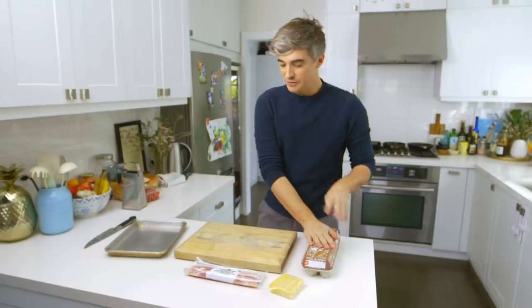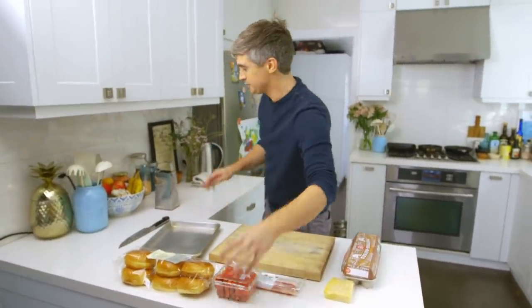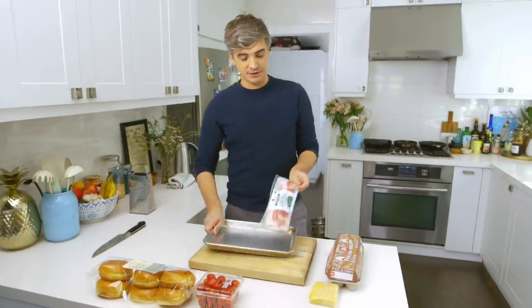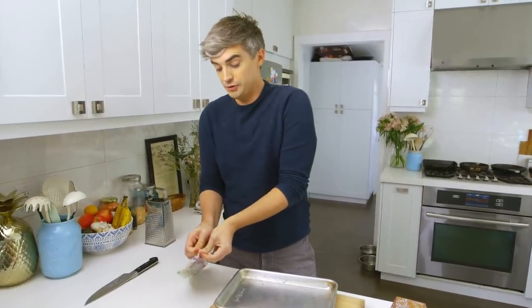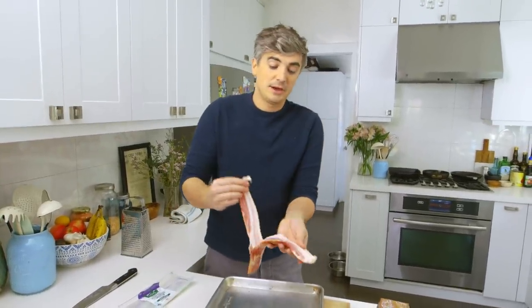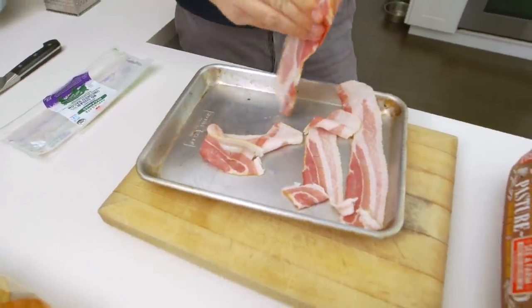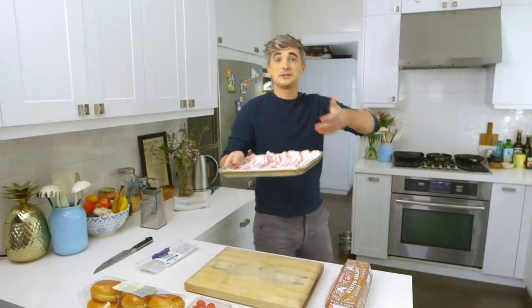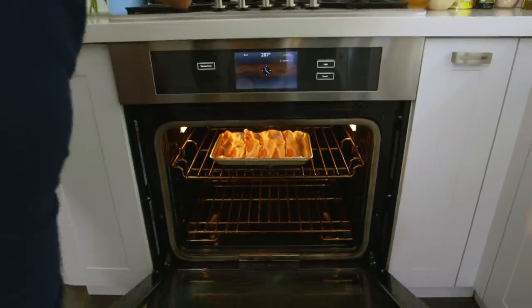We've got bacon, eggs, a little bit of cheese, some brioche buns, and some cherry tomatoes. First thing is we're going to get our bacon on to cook. I do this method only since I've been in the States where I just put it all in one roasting tray and stick it under the broiler or hot grill. They fry off beautifully and you just drain them with a little bit of kitchen paper for perfect crispy bacon. I'm going to leave that to cook — remember that it's there.